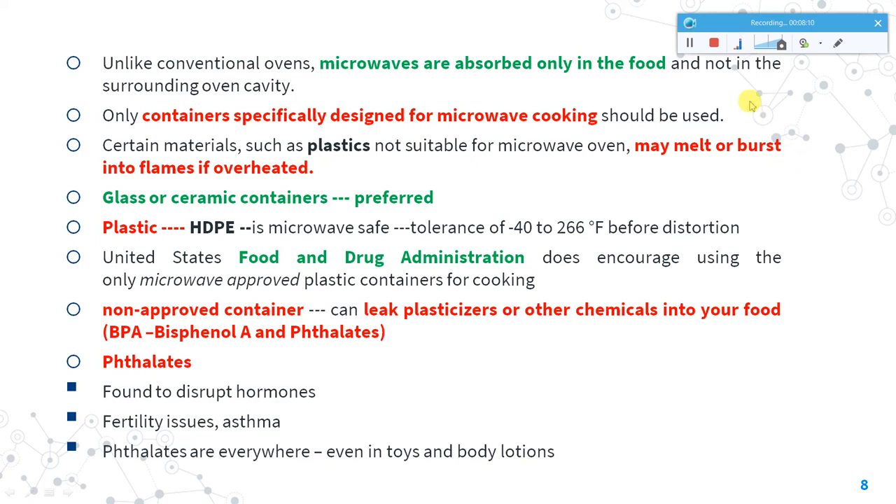Certain plastics — like single-use plastics or those not suitable for microwave cooking — can melt inside the oven and leak plasticizers or chemicals such as BPA or phthalates into the food. Phthalates can disrupt hormones and lead to fertility issues, and they are found in many everyday items including toys and body lotions. The FDA encourages using only microwave-safe materials. Among plastic types, HDPE is microwavable — you should check the markings on your plastic container to verify the type.